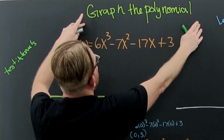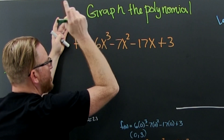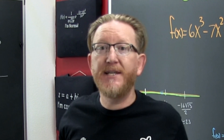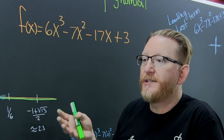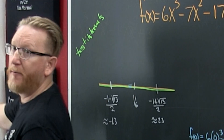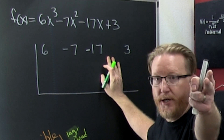We're trying to graph the polynomial: 6x³ minus 7x² minus 17x plus 3. So what do we first need to do? We need to find the zeros, and how are we going to do that? Probably with synthetic division. This is the whole thing, start to finish.